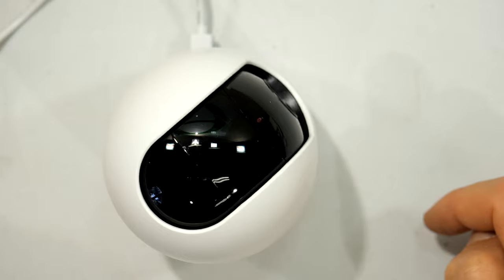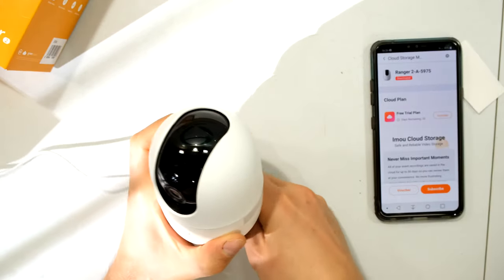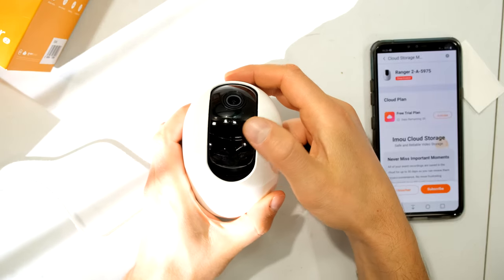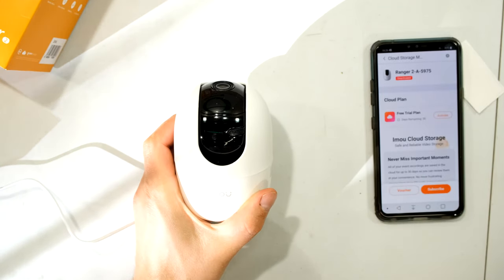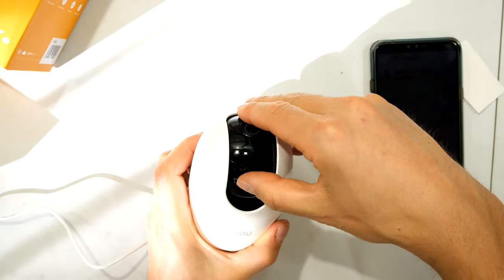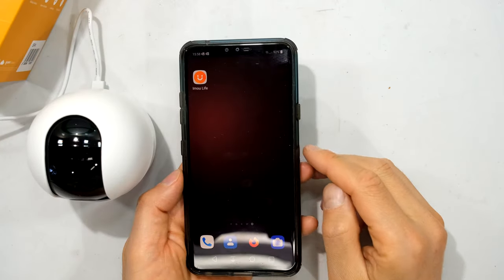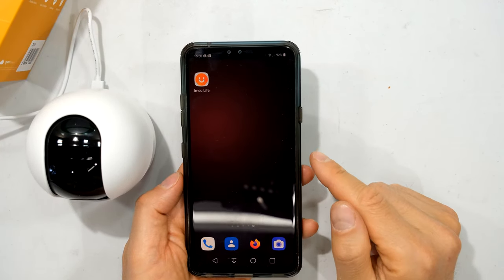I'm going to power it down and slide the cover up to access the SD card slot. The card must face down and I just slide the card in. Now I can power it up again.